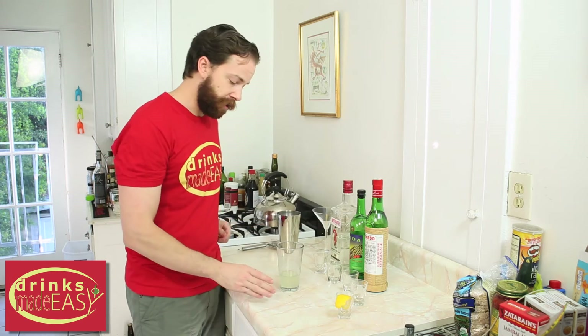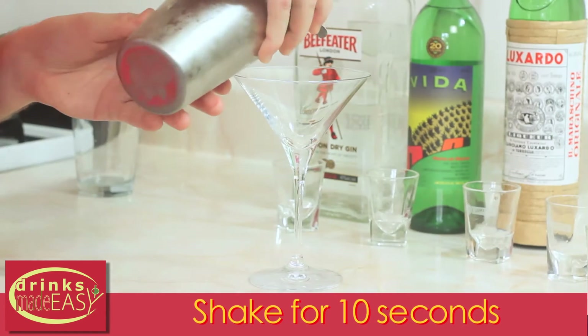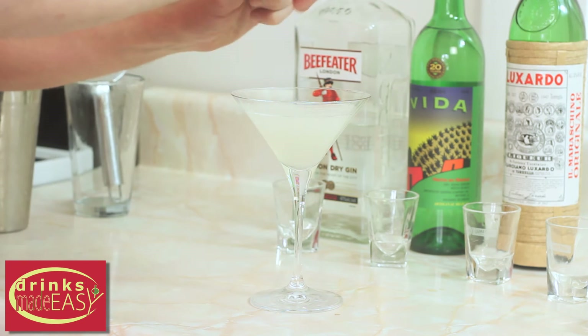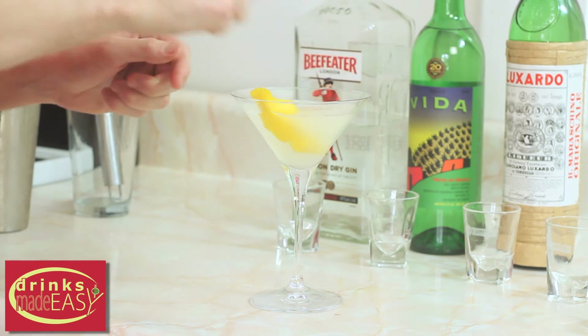Cap that off into a shaker tin full of ice and give it a good shake. Strain your Deception Cocktail into a martini glass. And last but not least, express a nice peel of lemon. And there you have the Deception Cocktail.